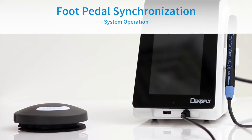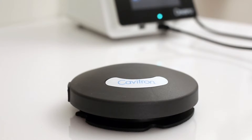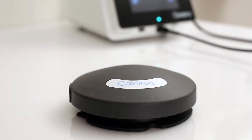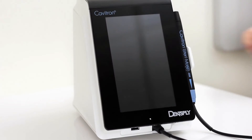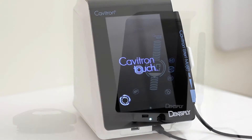Tap-on foot pedal synchronization: The tap-on wireless rechargeable foot pedal supplied with your system has been factory synchronized with the base unit. Should a replacement foot pedal be necessary, synchronization will be required prior to system operation. Users should maintain a distance of no more than 10 feet between the base unit and tap-on foot pedal during the synchronization process. To synchronize the foot pedal, begin by turning on the main power switch located at the rear of the system to the on position. The main screen will appear.